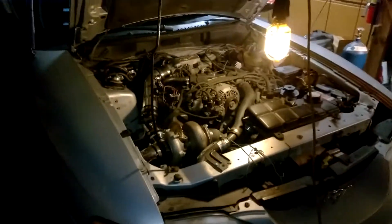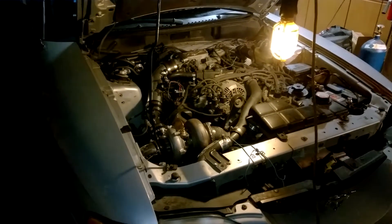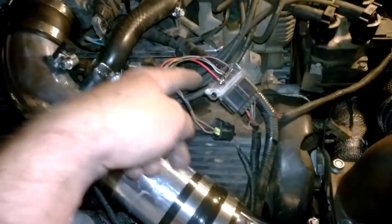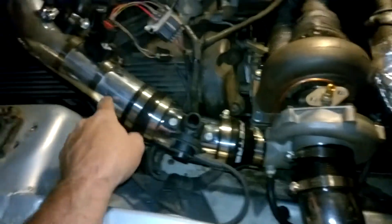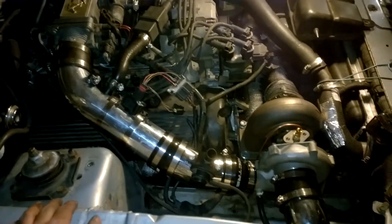So today I went to the junkyard and took a slot-style MAF out of a newer car — a 2005-plus Ford 6-pin — which I temporarily adapted over right here to my 4-pin. I just got a piece of aluminum and plastic intake tubing that you buy at the auto parts store.